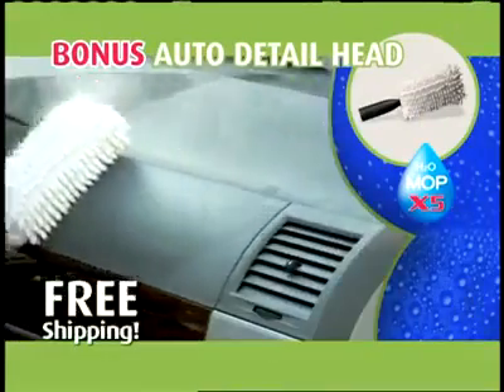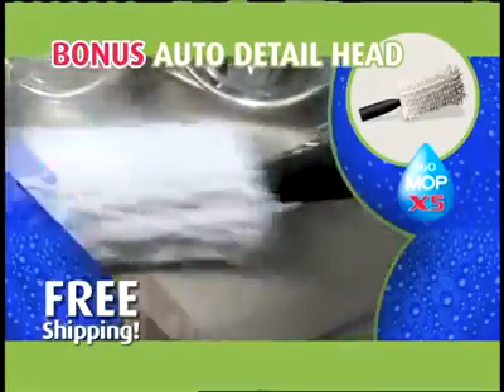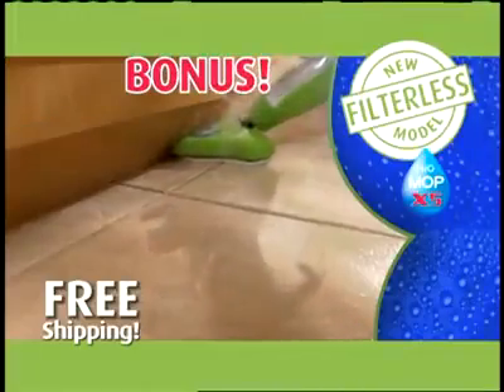Next, you get the auto detail head for crystal clear glass, a showroom-clean dash, really neat seats, and a bug-free paint job that's ready for the streets. Inside, use it to easily dust blinds, banisters, and more — it even cleans and polishes stainless steel.